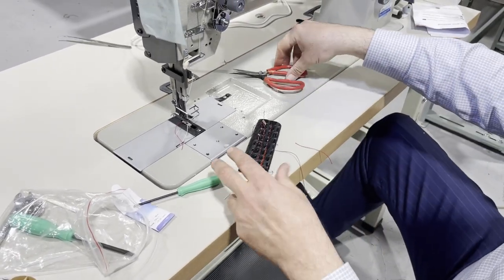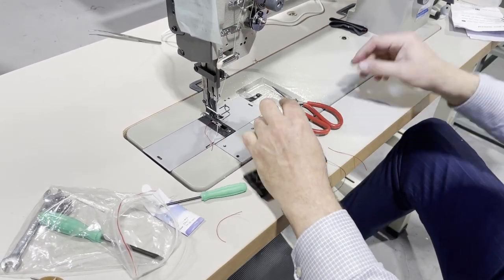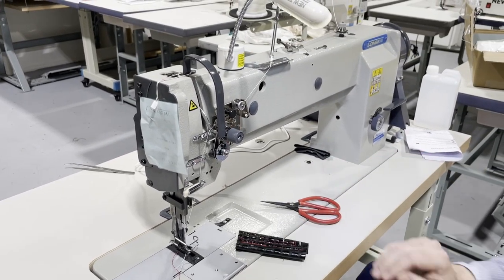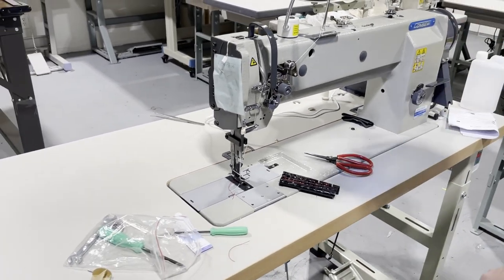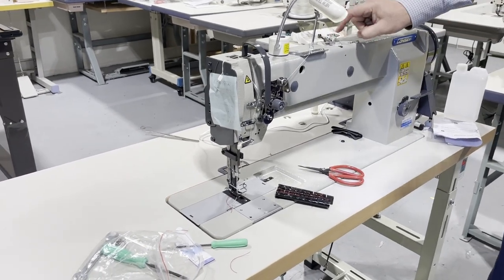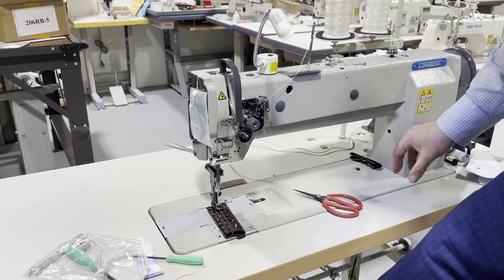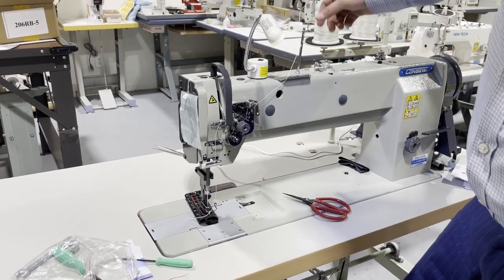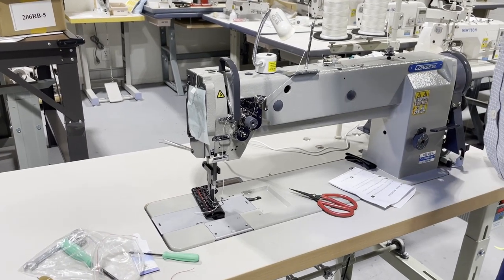Whether you want to do bags, shoes, or anything — this is a great machine. We just tried 207 thick thread on the P1255RB LH dash one — great machine from Consew. Thank you for watching, thank you for your time and patience. This is David from Gold Star Tool. Thank you for watching and have a great time.